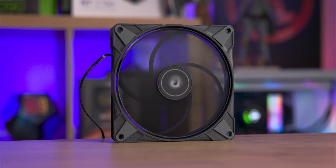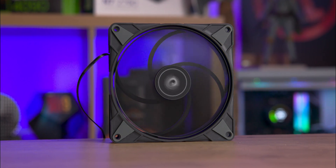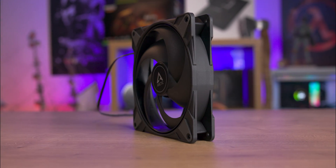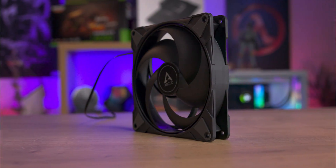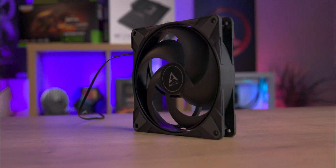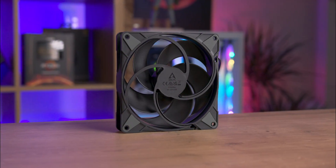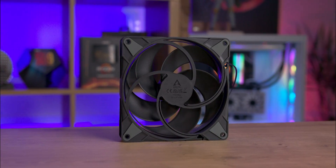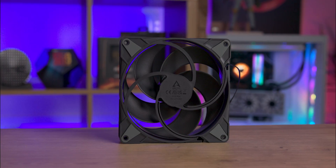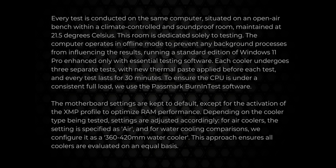The P14 Max includes a zero decibel mode, meaning the fan won't spin unless it actually needs to, depending on your PWM settings on your motherboard. The new motor design minimizes vibrations, further reducing noise levels — though at 2800 RPM it's probably going to sound a little loud. The fan comes with a 40cm flat black PWM cable. However, it lacks any daisy chain option, requiring either a motherboard with multiple connections or aftermarket splitters and hubs for an optimal setup.